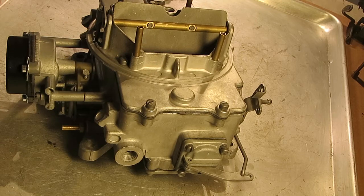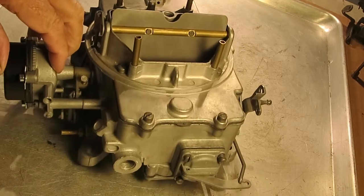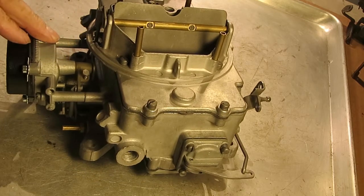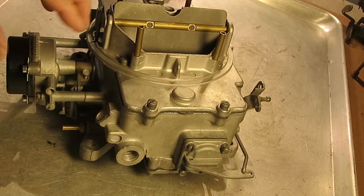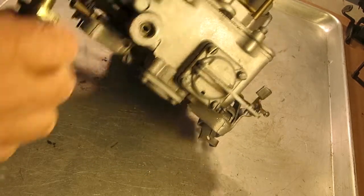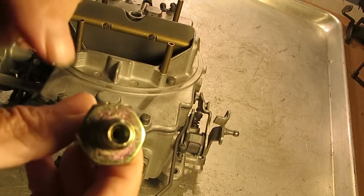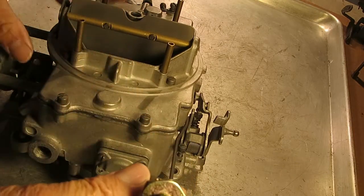Hi, Mike's Carburetor Parts. I want to illustrate one of our fuel filters that we have for the 4100s and also the 2100s. Now, it doesn't fit all of them. It's got to have an inverted flare in the opening here, and some are just straight through. And this is the filter it takes, with the little concave opening there.